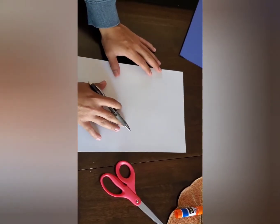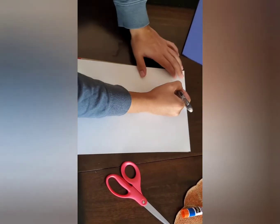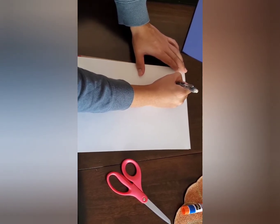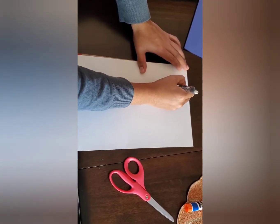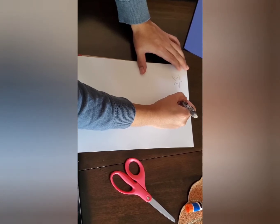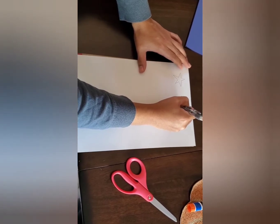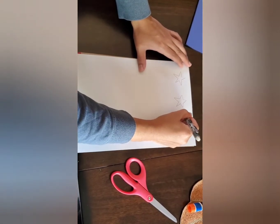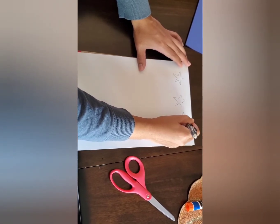Our first step is to draw our stars and a moon for our hat. You don't have to make them really big — about this size will work. I'm making mine with 5 points. You don't want to make them all the same size so you have some variety. You can make two about the same size and one that's a little bigger. And they don't have to be perfect.